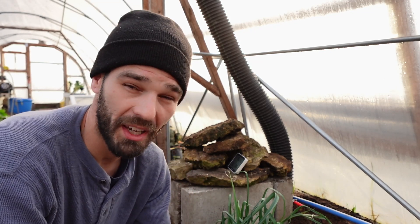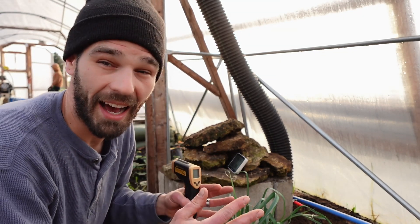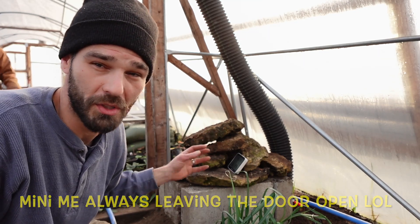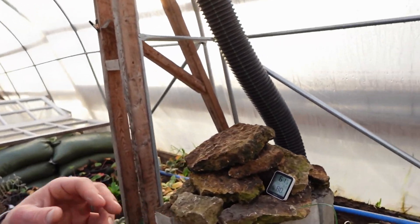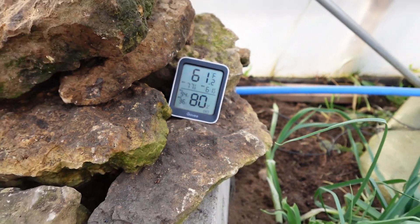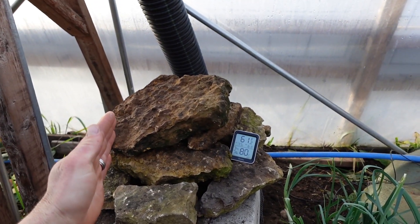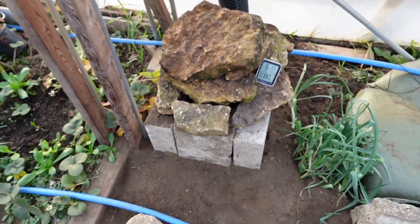We're definitely 10 degrees over the ambient temps on the floor. What we're achieving passively — with the sun absorbing into the floor, rocks, and matter in the greenhouse — is good, but not as fast as when we're pulling that extra heat from the top and pushing it down through all these rocks. You can see it's dramatically losing heat — 0.8 of a degree lost already because it's now in the shade. We took all our temps from the shady side, so very interesting to see the actual results on a partly sunny day.